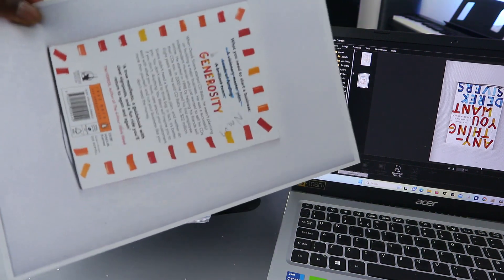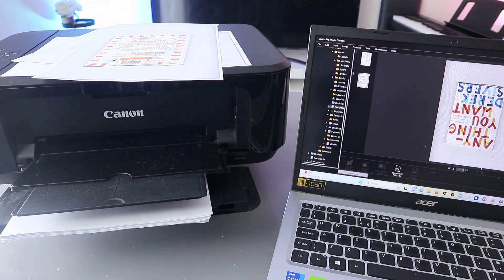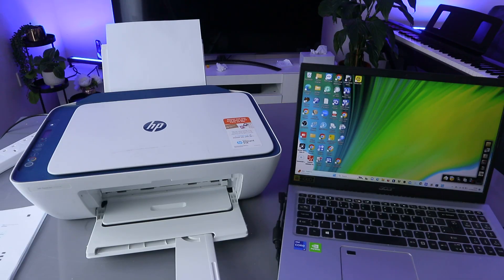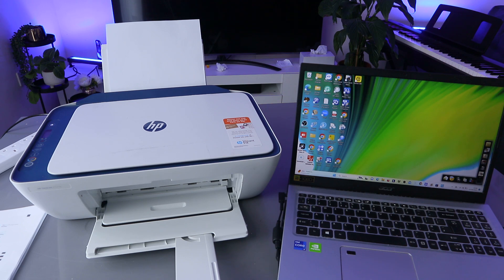So guys, this is how to print a document from your laptop to a Canon printer. I also received a question — someone wants to know how to print a document from a laptop or computer to an HP printer.